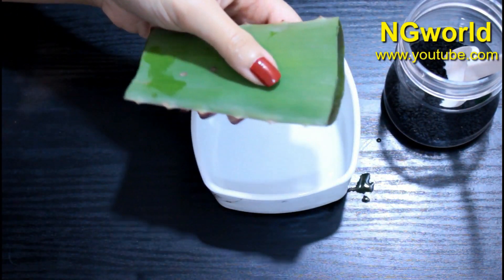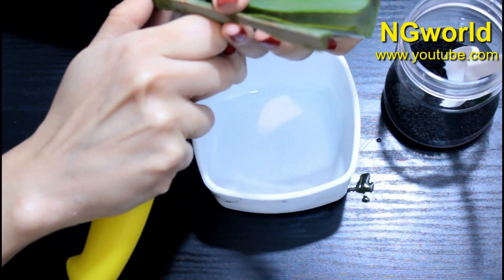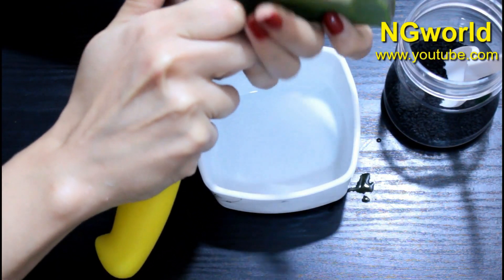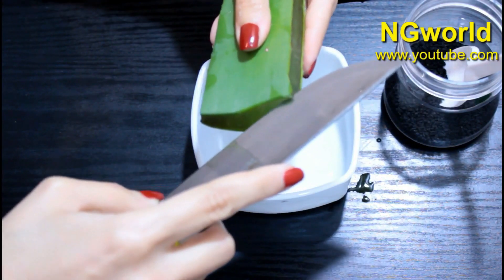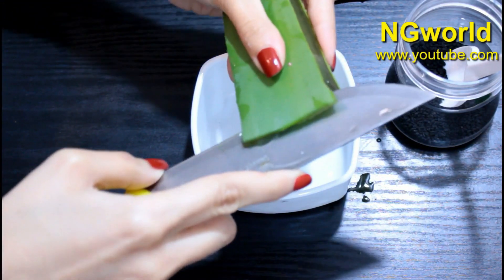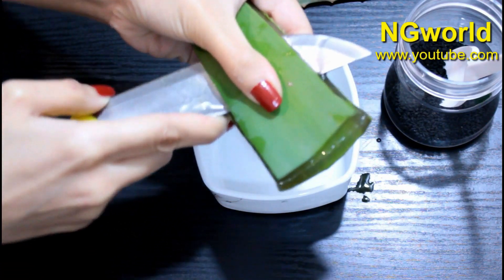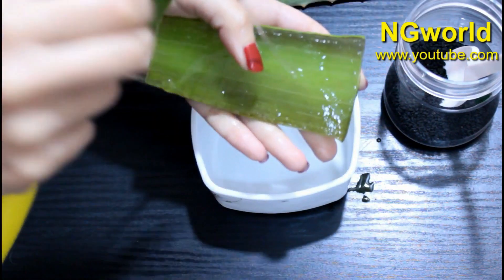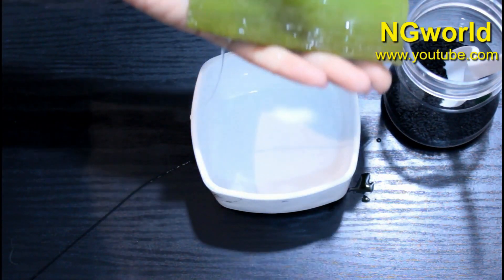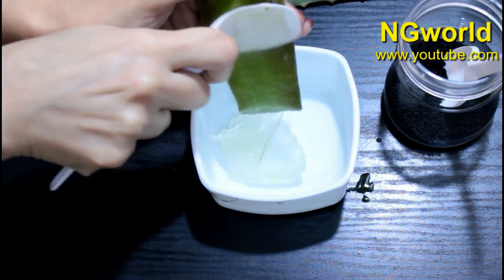The first thing we need is one aloe vera leaf — a good-sized one, because the shelf life of this remedy will be seven days. I'm going to cut the aloe vera leaf and get the gel out with a spoon. You can use natural aloe vera gel or store-bought gel, whichever is available. I prefer the natural aloe vera gel as it's a hair stimulant that enhances hair growth, activates new hair follicles, and thickens hair naturally — which is exactly what we want for our eyebrows.